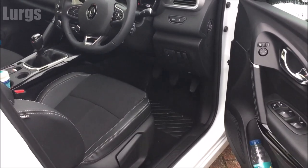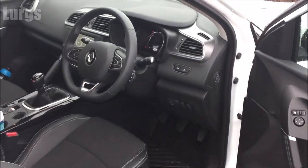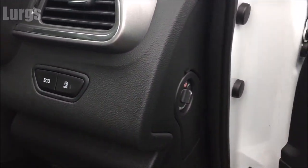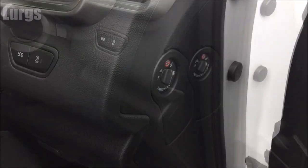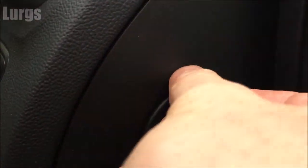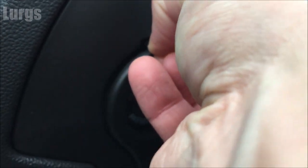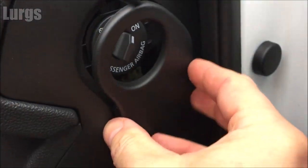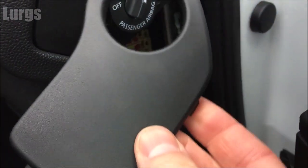The first fuse box: you need to open the driver's door and it's just on the right hand side here on the pillar, just behind here. What you do is just pull that clip down at the top — it's quite difficult if you've got sausage fingers like me — just pull it down and pull it outwards, and there is the first fuse box.